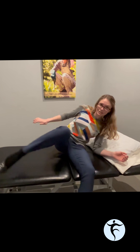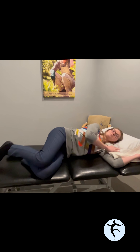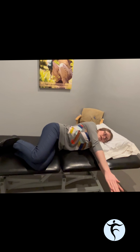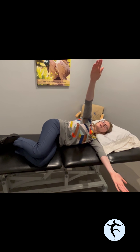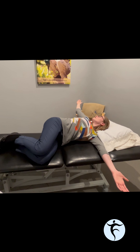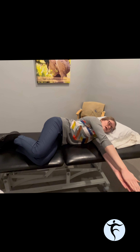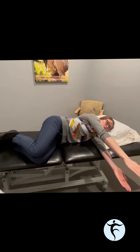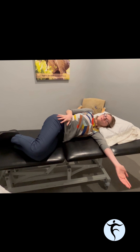Another exercise for upper back or thoracic mobility is called an open book. This will help work on extension or an upright position, but also some rotation. You do this laying on your side, head on a pillow, your top arm starting out in front of you and your bottom arm rested parallel to it. As you lift that top arm up, your hand and your eyes follow your hand, and you open up behind you getting a really nice twist or opening in the spine, then come back forwards. Make sure that your pelvis isn't doing all of the work — keep the legs fairly anchored, just rested on top of each other.